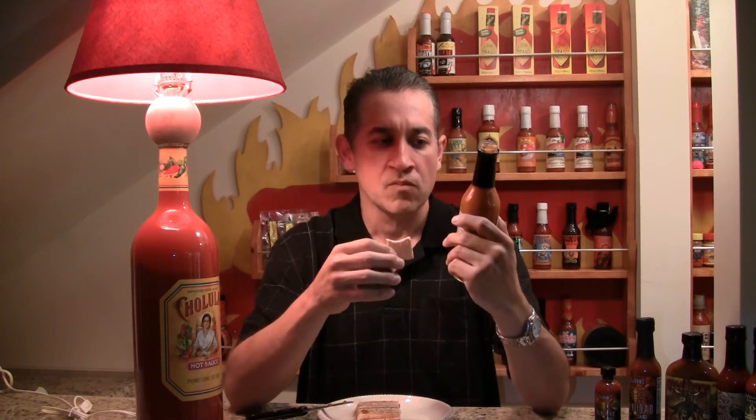Island Time Hot Pepper Sauce — this would probably go great on anything. The nice thing about it, it has texture — a lot of texture, as opposed to the liquid you would get from a Tabasco type or vinegar base sauce. It's got a lot of texture and would go great. I would probably put this on any type of empanada myself. Island Time Hot Pepper Sauce at HotSauce.com.